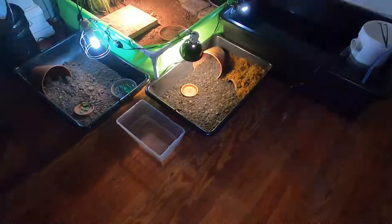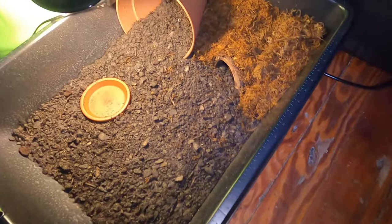You guys couldn't tell, but I got some new attachments for my camera, so the quality should look a little better — let me know in the comments if it does. I also cut my hair, so that's new. But let's get into the video. All right guys, so right over here we have my baby Florida box turtle enclosure.